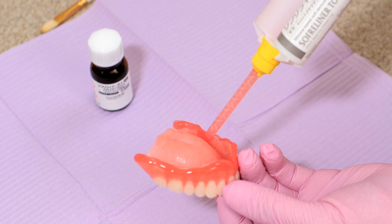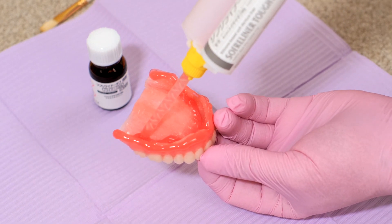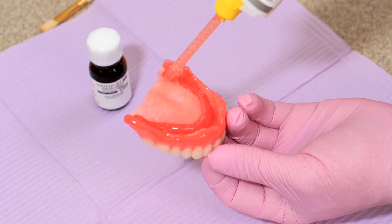Make sure to cover the entire denture surface where you applied the primer with the silicone paste to avoid saliva contamination of the primer. The contamination can result in poor adhesion of Soft Reliner to the denture.